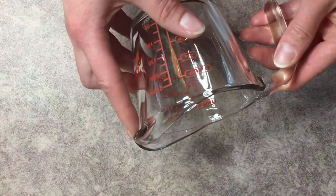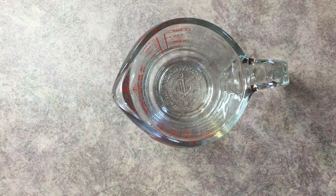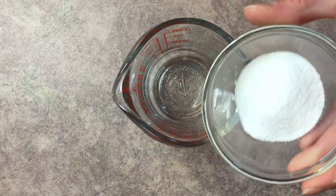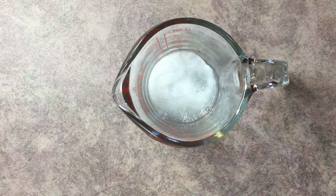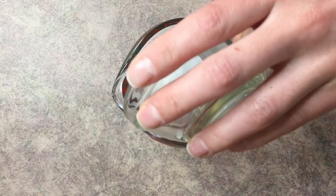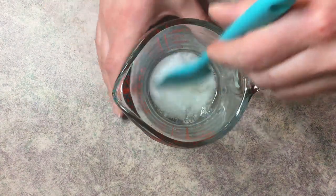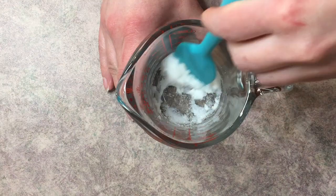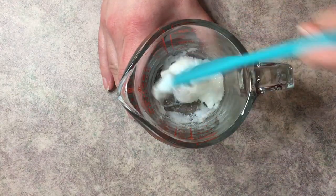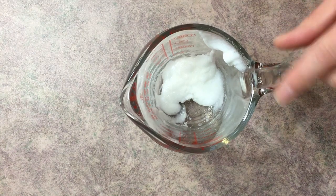Go ahead and grab a heat-safe container — you'll want one with a pouring spout, like a measuring cup, because using a bowl will make it difficult to get the product into the final bottle. We'll start by mixing together our surfactants: first the SLSA, then the cocamidopropyl betaine, and lastly the decyl glucoside. Mix them all together into a very thick surfactant paste.